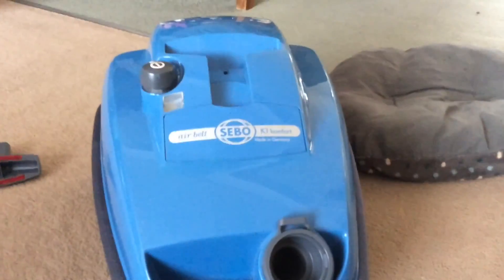Anyway, thanks Hoover Master for your Sebo. I thoroughly enjoy using this — I've never seen one of these before, so I thoroughly will enjoy using it. Thanks for watching the studio, and bye for now.